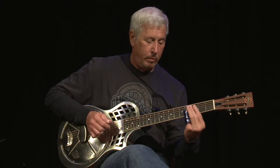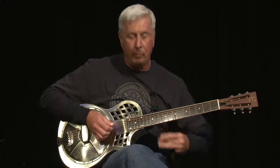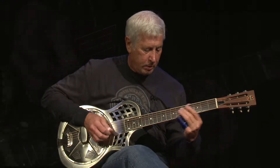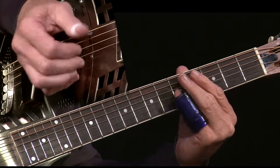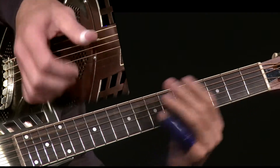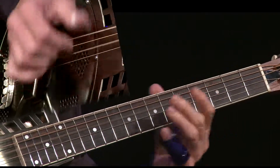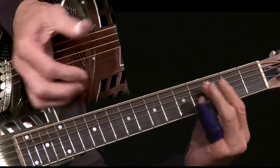One thing I like about the glass slides and doing something like this are just the sonic principles — it just has a nice clearness to it. So here we go, one last time with Tampa Red's Denver Blues.